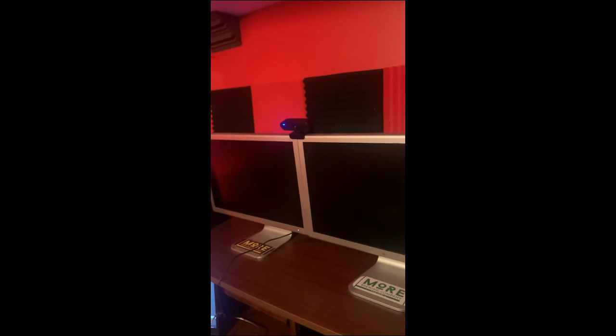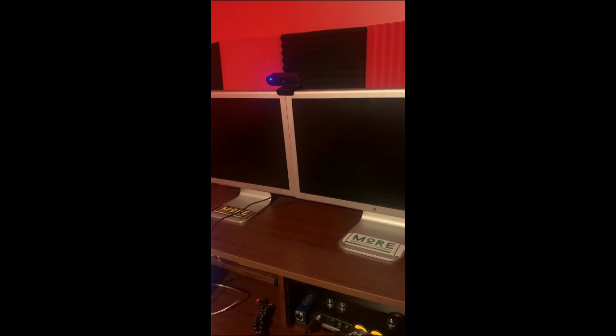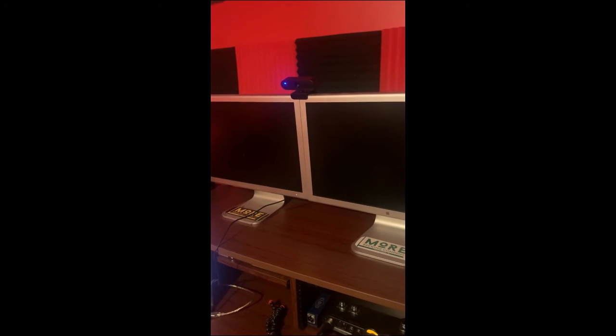Over here is the computer I'm running through. That's actually just some free software - what you want to do is rather than just go straight into Facebook or YouTube and click go live, it works way better if you're using an encoder in front of it. Otherwise, at least in my experience, the video ends up choppy and it sounds like there's a flanger on your guitar. I'd recommend doing that - I'll put a link to the one I use in the comments.